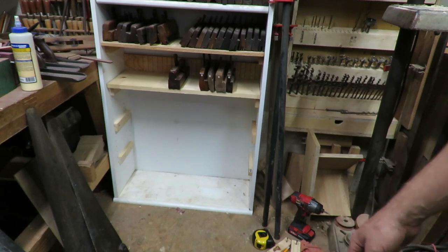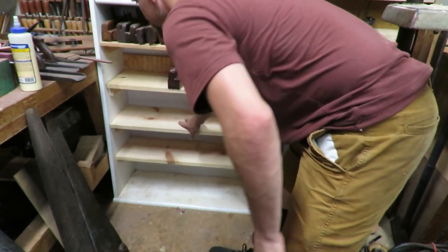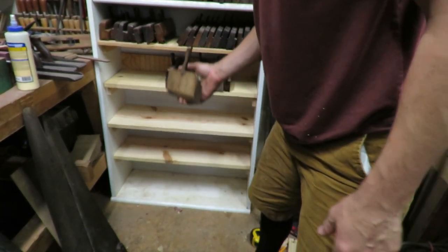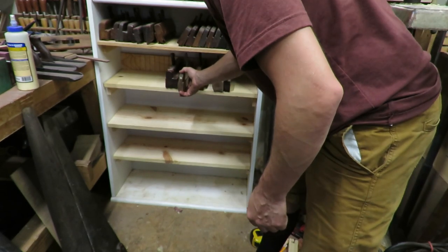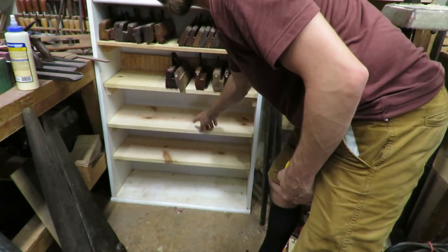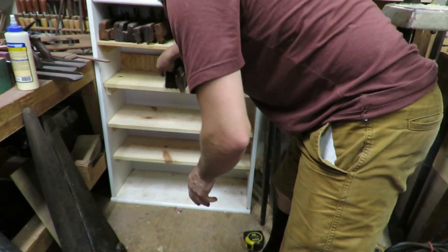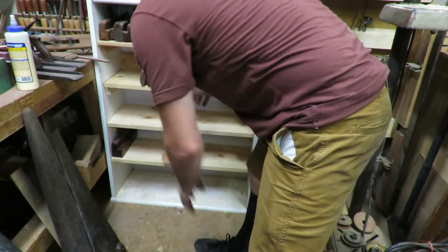I had to pull all those little supports out and reinstall them. The main thing I ran into was I apparently have a couple of taller molding planes that wouldn't fit into the slot — I just never had them up there so I didn't know. I went from six and a quarter inches between shelves to seven inches between each shelf, and then the bottom one is nine inches in case I have any really huge ones. Now I can go ahead and start getting the molding planes organized and set up the way I want them.